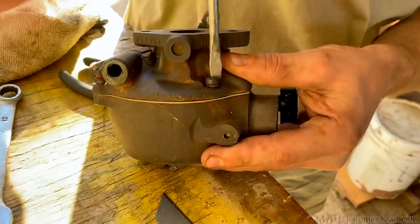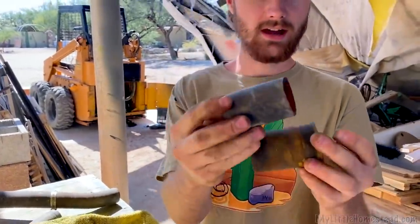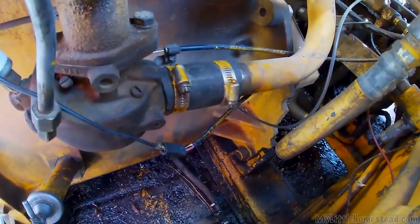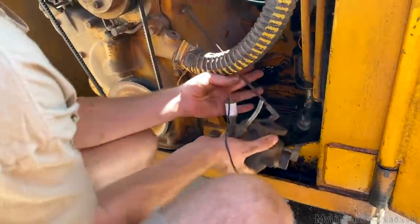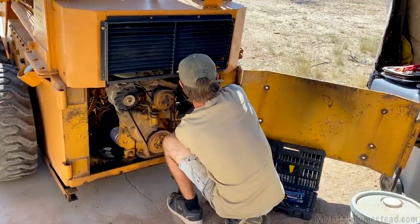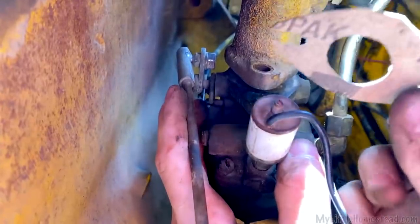I love how clunky all this stuff is because it's older — kind of nice to work with. I got an old radiator hose from a truck that needed a new one, and it's the same size. Cleaned up the entire carburetor and put it all back together with new gaskets.